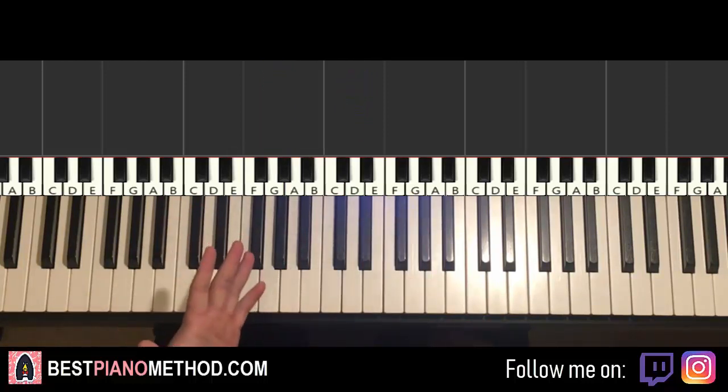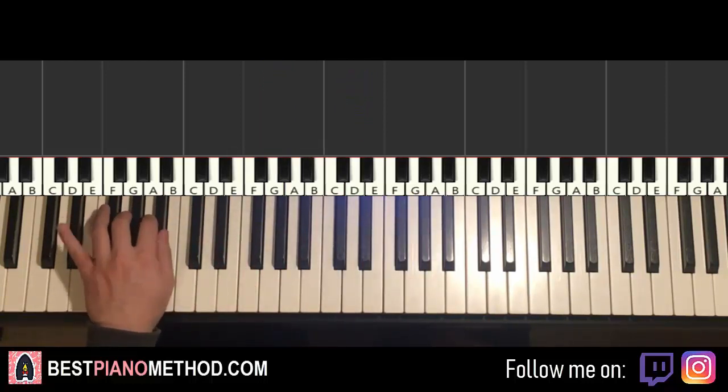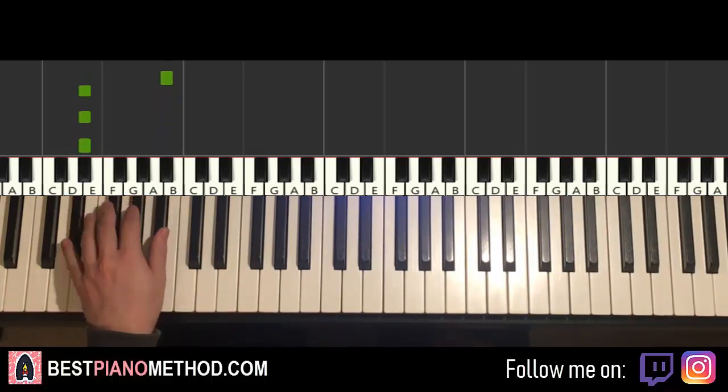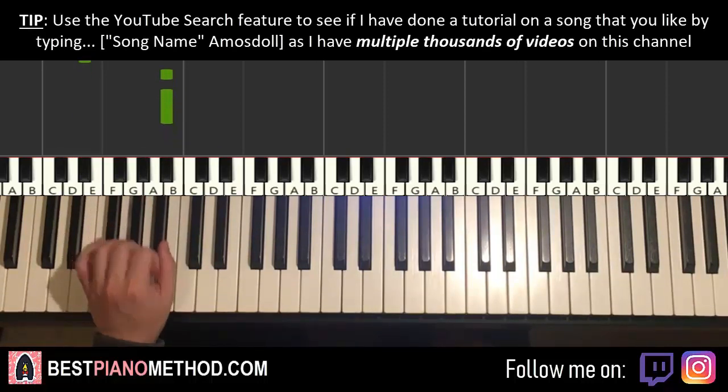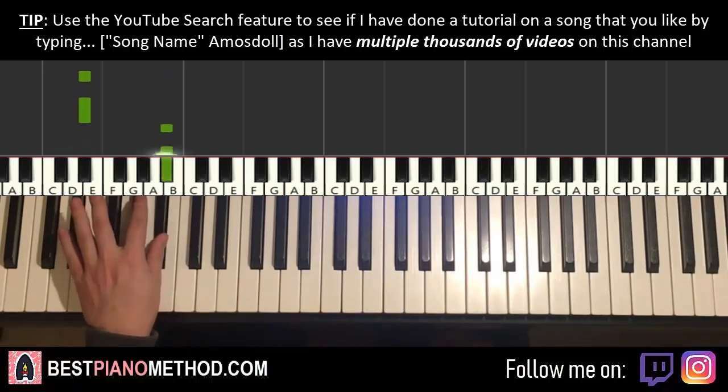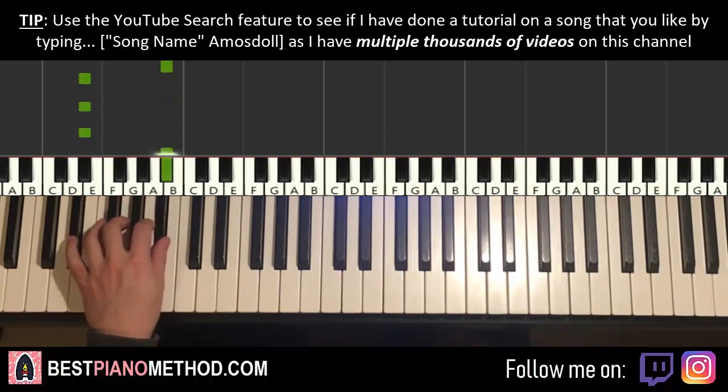Once you get that, left hand goes like this — down to the E flat three times, up to B flat, repeat. That's it. Once again, there's a five-note pattern played twice, but this time the five-note pattern is three E flats and two B flats — repeat.